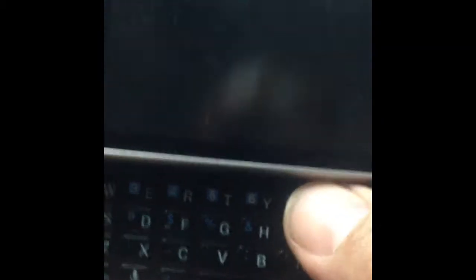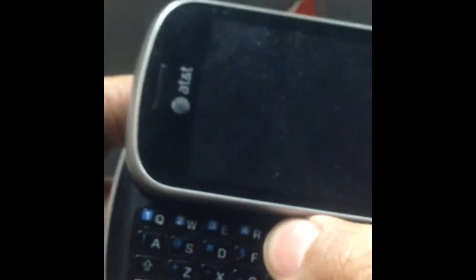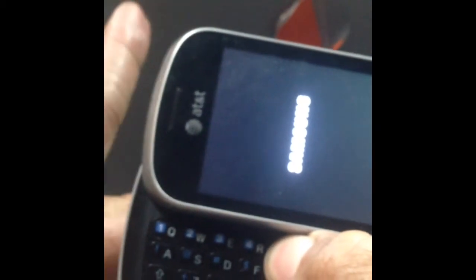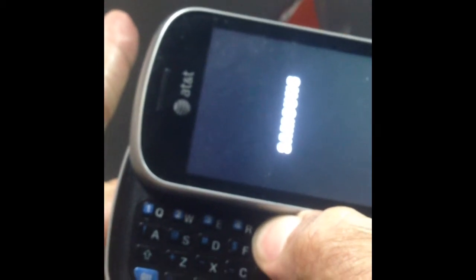So you're just gonna press the power button and the T letter simultaneously. When you feel it turn on, you release the power button and keep pressing the T letter.